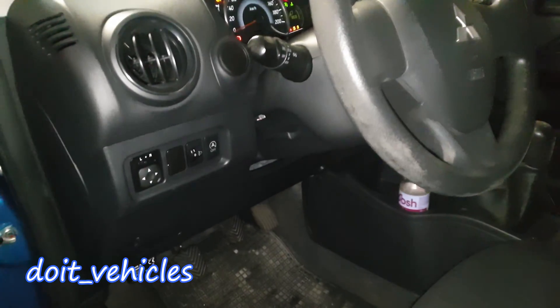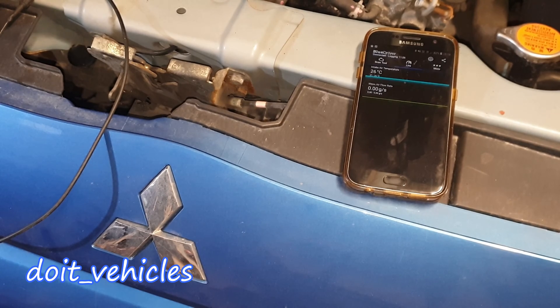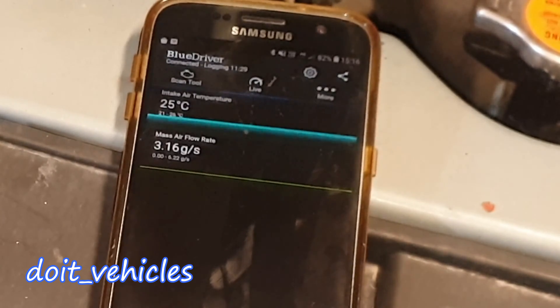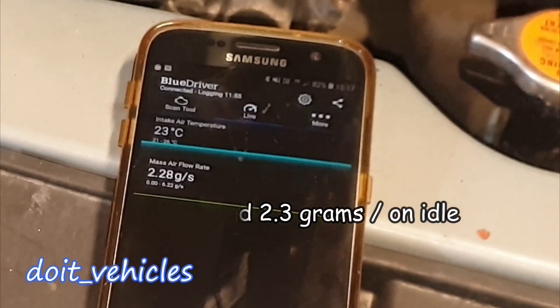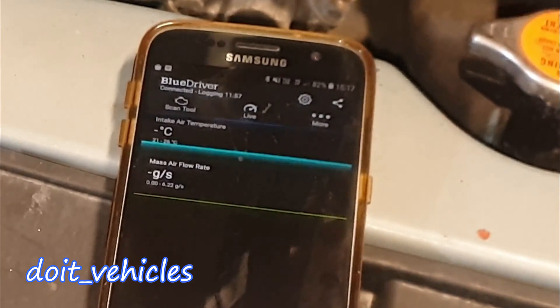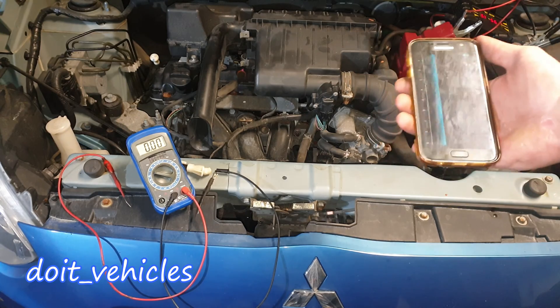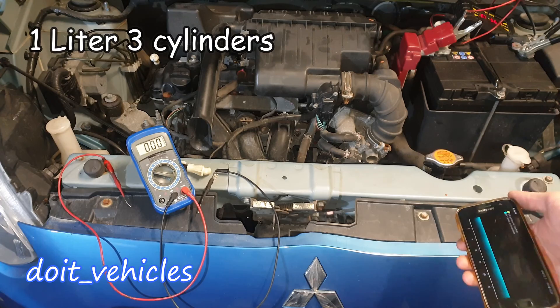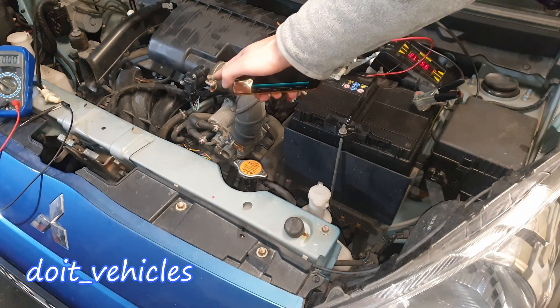First let's see the live data from the scan tool. The OBD2 port is right here. You could see the sensor responded very well — you want to see around 2.5 grams per second on this engine size. Now let's say you don't get any response on your scan tool or you cannot read any voltage on the wires.